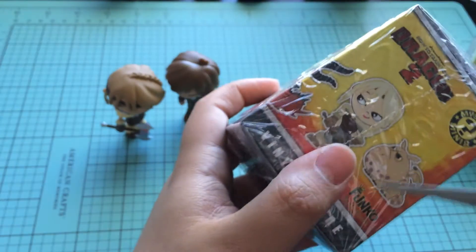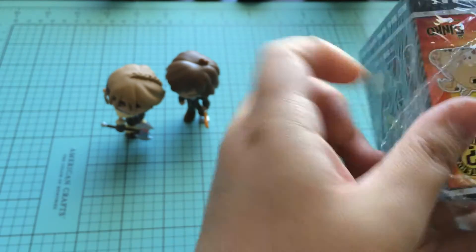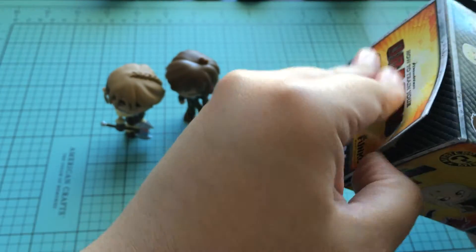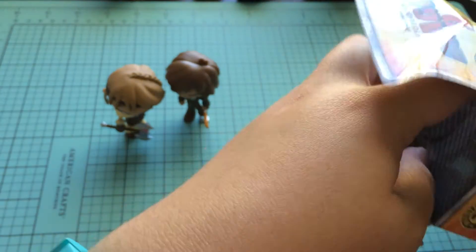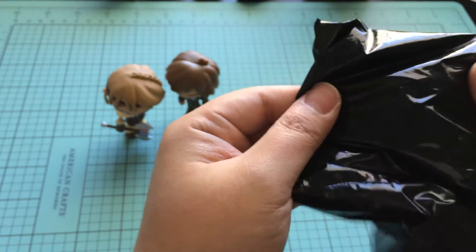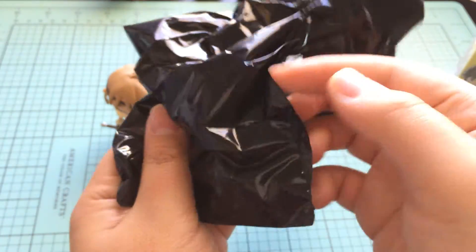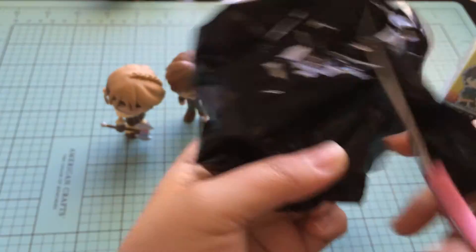Let's see what's in box three. I am loving, loving, loving this set so far. I am so happy I got the full set. I bought my case online, but I know you can buy these at your Barnes & Noble, possibly your Hot Topic, and places like that. I think someone even saw them at a Target, so. Let's see, what's in number three? What is it?